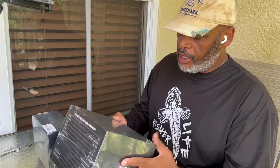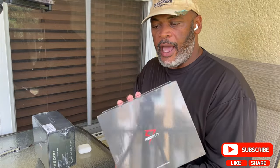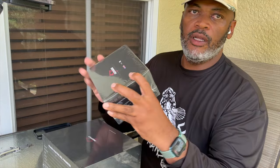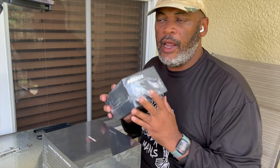Welcome back to the channel. Today I'm going to be reviewing the PC Fun Kraken electric reel — an awesome-looking product from what I saw on the website. It also comes with a portable battery, so when you're offshore deep sea fishing you don't need to connect to power on the boat. You've got a nice power pack right here, so we're going to unbox this, dig in, and hopefully get to test it out on the water.